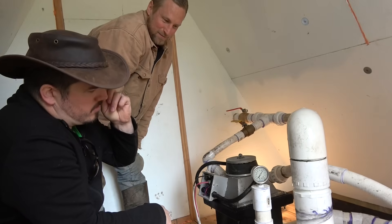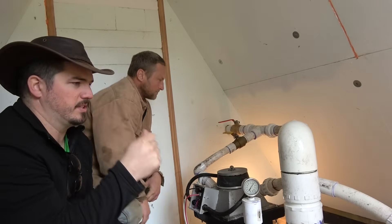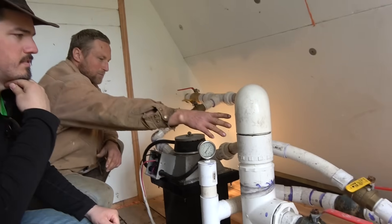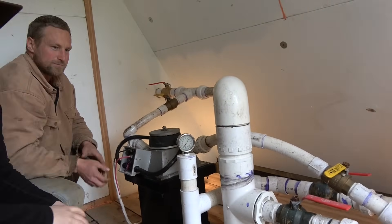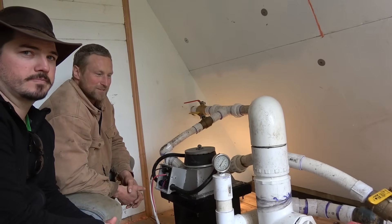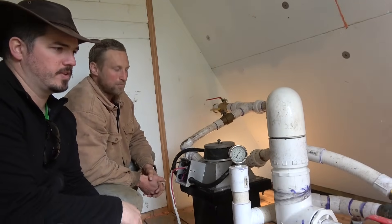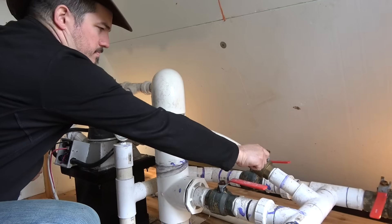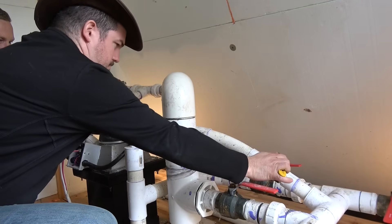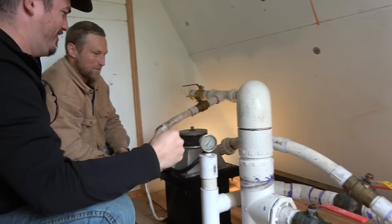The real pressure should read about 43 to 45 psi. These other lines going out of the building are a clean-out line, so you can flush all the debris out of the pipe. Sometimes there is debris in there. Let's power the system back up and look at the outside.